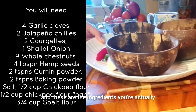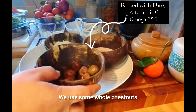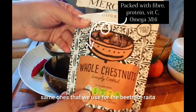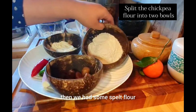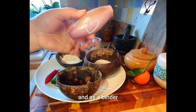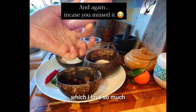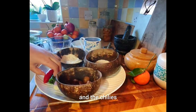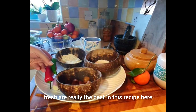These are the ingredients you're going to need to make these courgette fritters. We use some whole chestnuts, then some spelt flour and some chickpea flour — that's going to act as an egg replacer and as a binder. And then the banana shallot onions, which I love so much, and the chilies. You can use any type of chilies you like; fresh are really the best in this recipe.